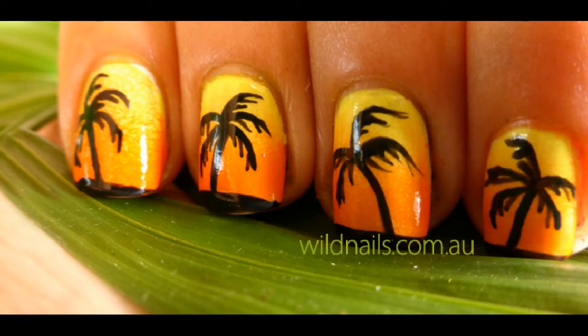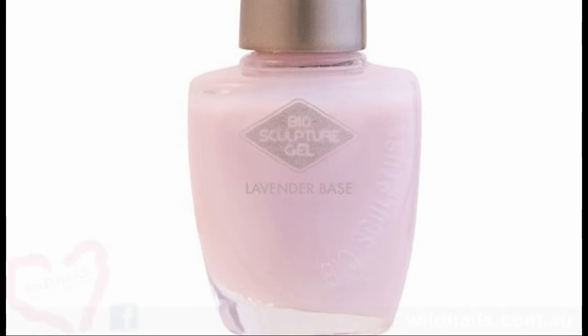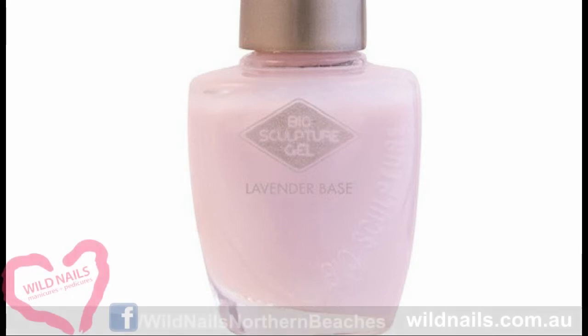Today I'm going to show you how to recreate these summery island tropical nails at home. To start off, you'll be using a base coat to protect your natural nail. Here I've used the Biosculpture Lavender Base, which will protect my natural nail.